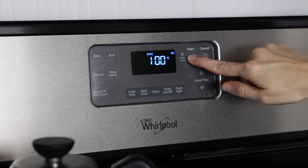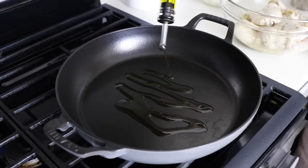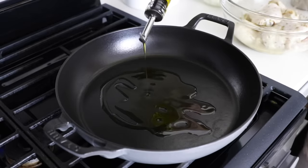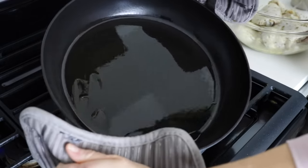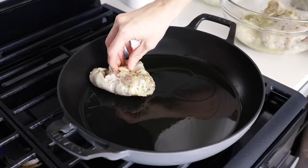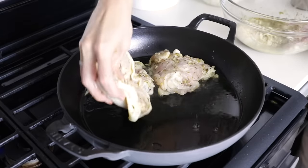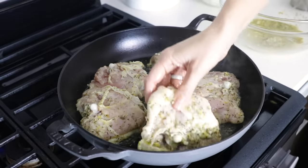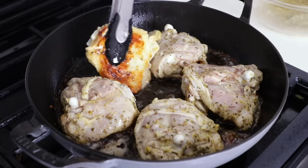Preheat your oven to 350 degrees Fahrenheit, and then add a couple tablespoons of olive oil or avocado oil to an oven-safe pan on medium-high heat. This stovetop cast iron pan is one of my favorites, but whatever you use, just give it a swish around to make sure that the bottom is fully coated. Once the pan has come to temperature, add the chicken thighs skin side down — you may get a little bit of splatter, so just watch out for that. Don't throw away the marinade after adding the chicken, as we'll add it back to the rice shortly.